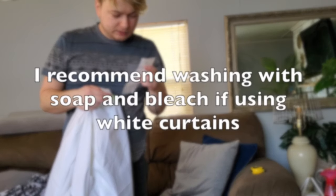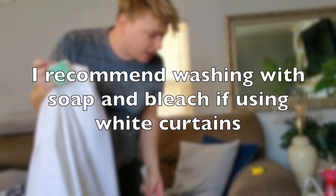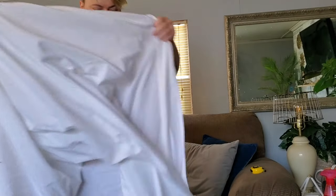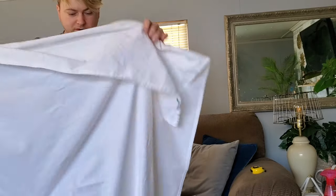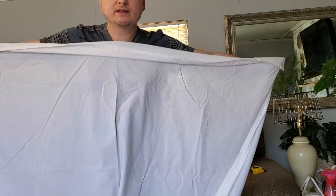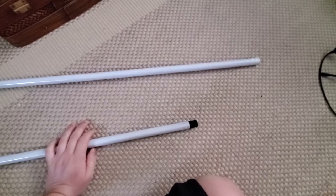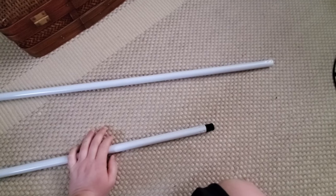I went ahead and washed everything with bleach and laundry soap — I washed them a couple of times to get any stains out. Then I hung them flat so they could dry flat.